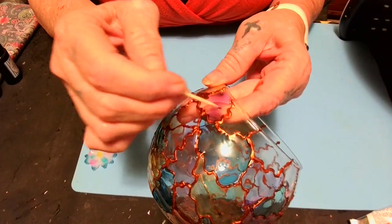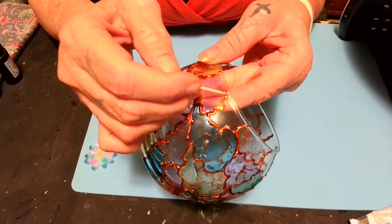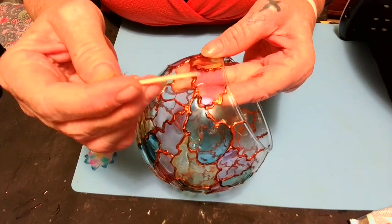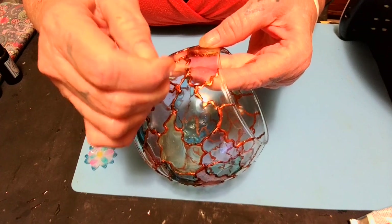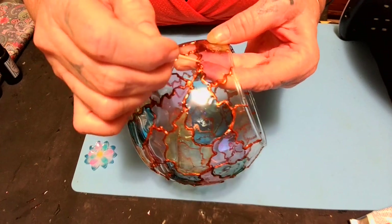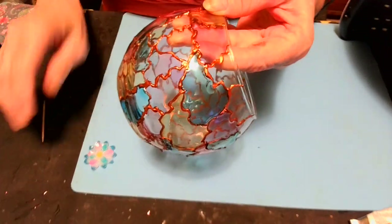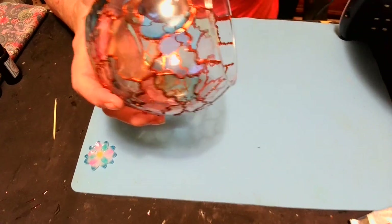Take a toothpick and push your resin up to the edges, because the toothpick will pop the bubbles if there are any — it has that sharp point on the end. I'm almost through. If y'all haven't fast-forwarded, you'll see this little trick with the toothpick. I started at almost 10 — it's almost 12 now!